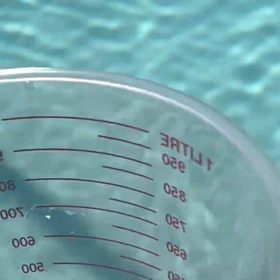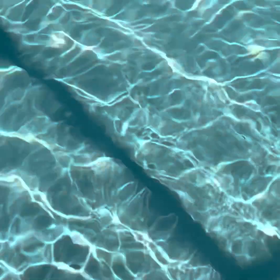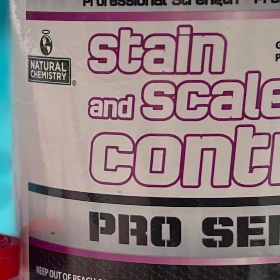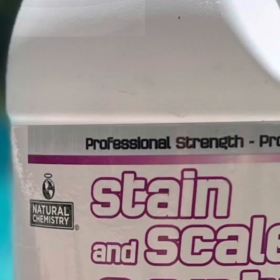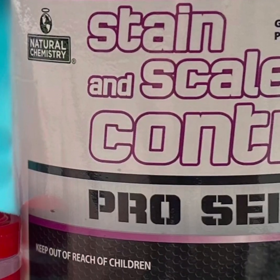My quart measuring cup — I'm going to pour that in. So in this hack: a little bit of McCormick's Alum from the spice aisle in my local supermarket, and Natural Chemistry stain and scale control, Pro Series.